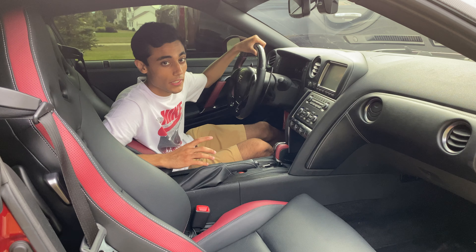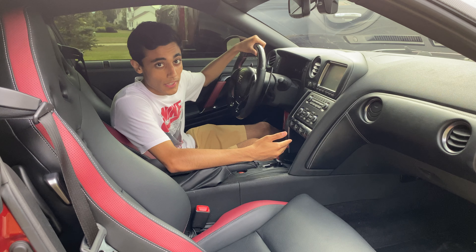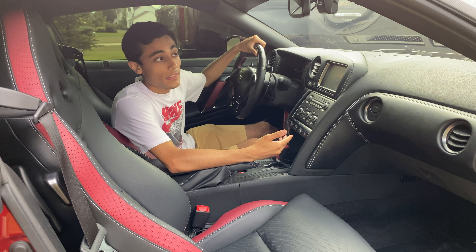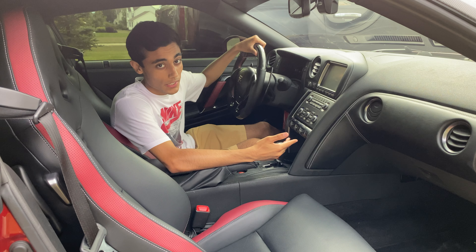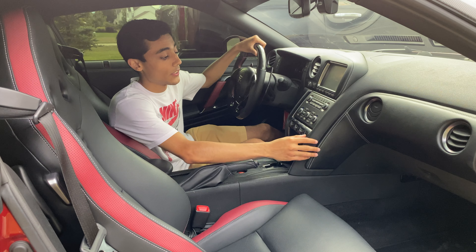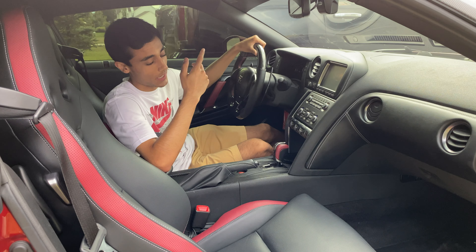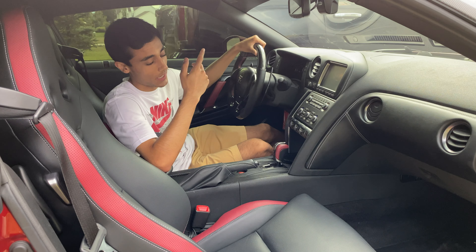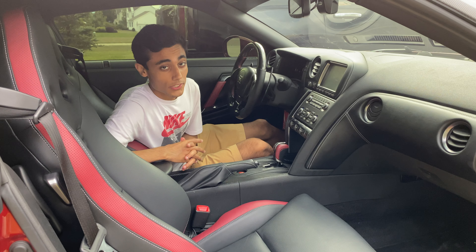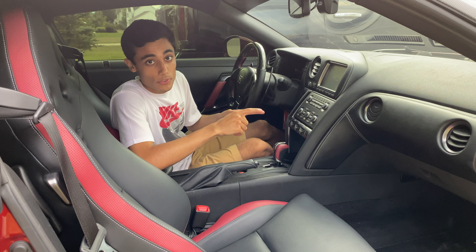If you want to get this replaced by a dealer, they will not replace the individual LEDs. They'll tell you to replace the whole unit. The unit retails for around $650, and even wholesale through a dealer online, the cheapest I could get this part was $414 plus shipping and tax - call it $450.